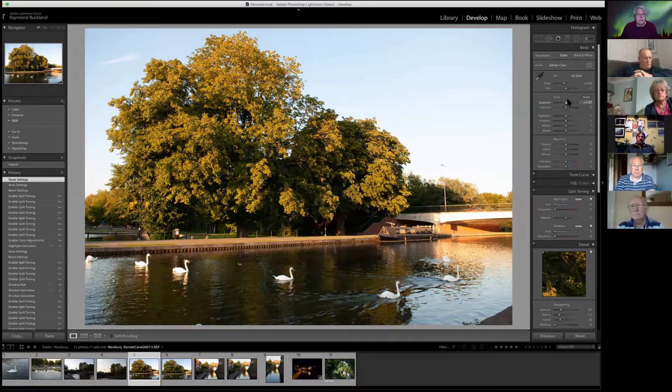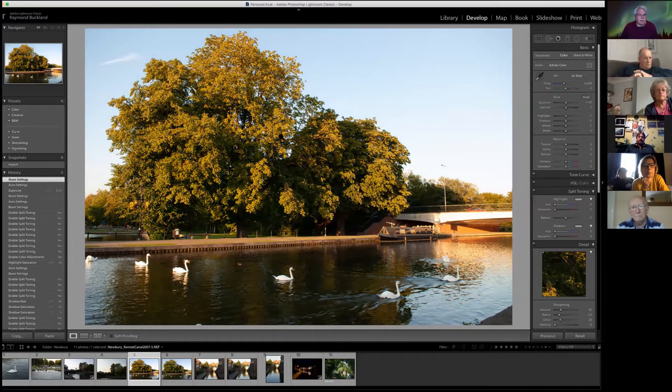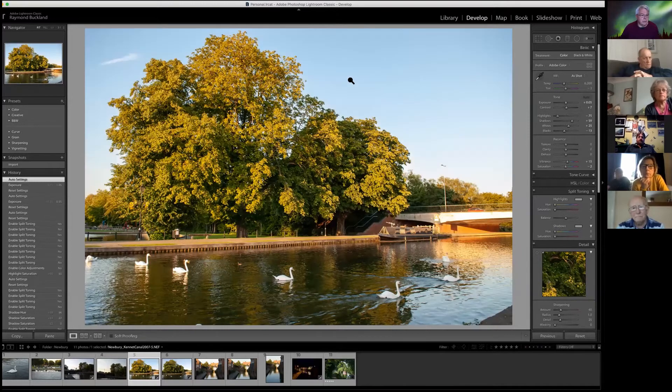If I reset that and just go into exposure — it's a bit dark and I want to make it brighter — you start to lose detail around the foliage. If I go back to auto you'll see what I mean: the foliage comes back. And over here on this side as well, the foliage — if I just crank up I'm losing a bit on the edging here, whereas if I hit auto it brings that detail back for you. So I always start with auto.